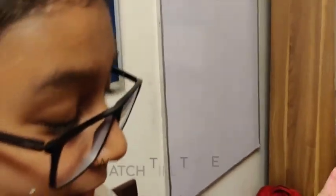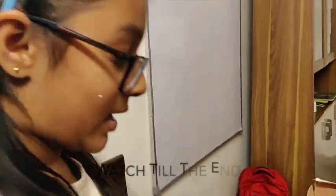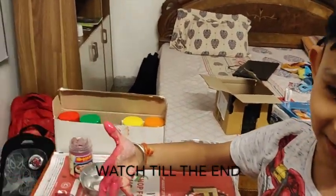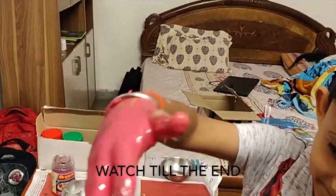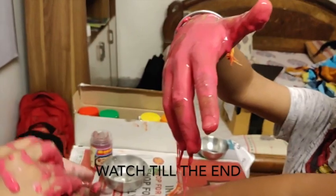It's so fun, and after it sticks to my hand, it's not fun anymore. Okay, look at this — I got my hands all dirty. Oh no, I put it inside the bottle! Can I put it inside the bottle? No, don't.